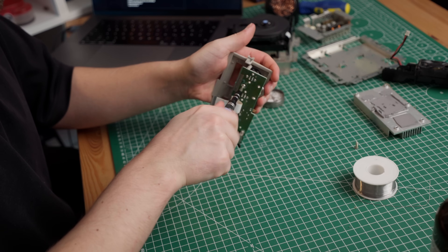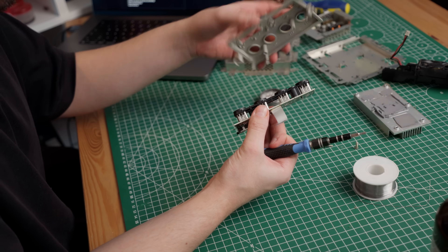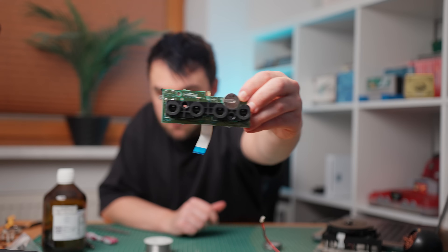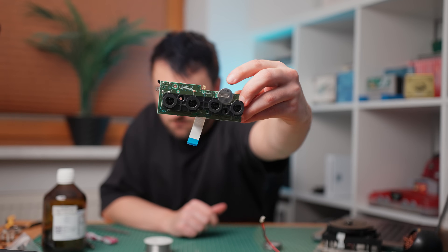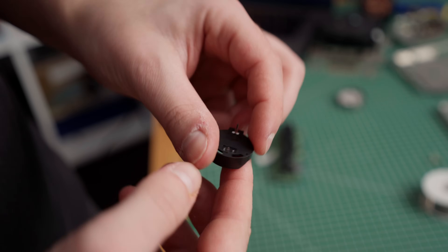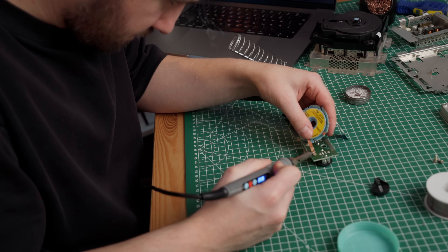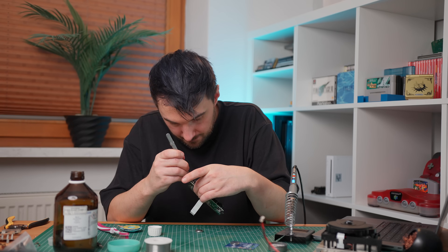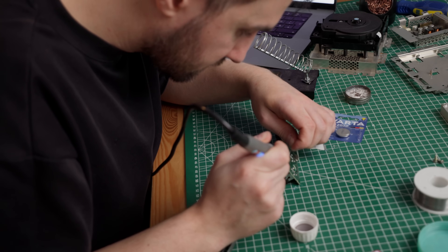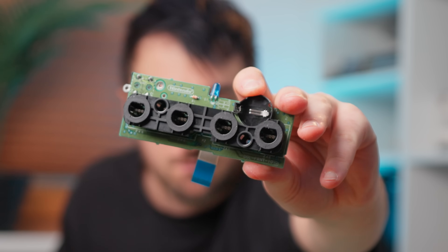Now let's shift attention to the controller port PCB. I swapped it out with a PCB from another GameCube in the lot and this one is fully intact and working. Next I desolder the CR2032 battery and put in an adapter, which makes future battery swaps much easier — no tools or soldering iron needed. I use a lot of flux and some soldering wick to make quick work of it. While we're at it, let's desolder the old red LED and change it out for a blue one.